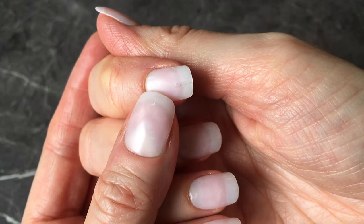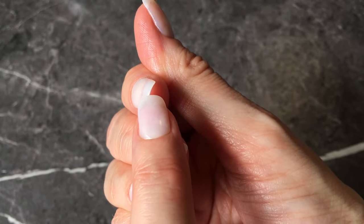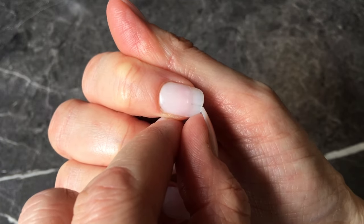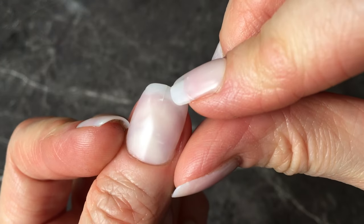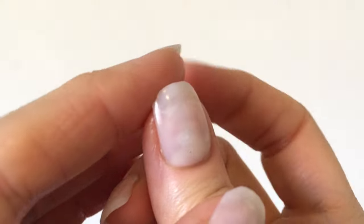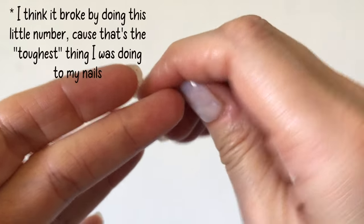Then it all went downhill. I was really disappointed because two of them cracked in the middle — they broke in the middle — and I wasn't even doing anything too heavy or rough. Just cleaning dishes and regular stuff. I tried to fix them by gluing them but that never works because you can still see the crack. Then one corner broke too, so at this point three of them weren't looking great, though they were still glued.